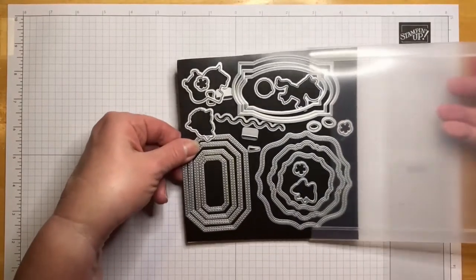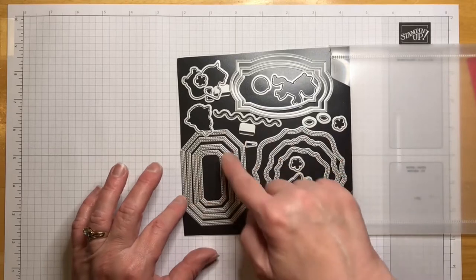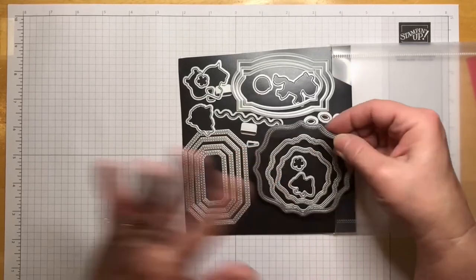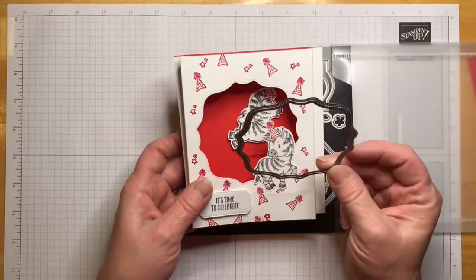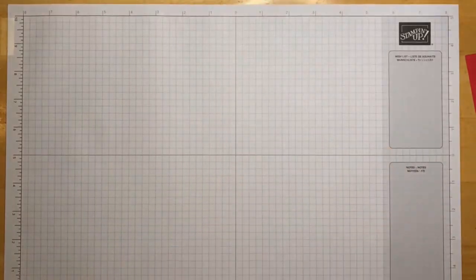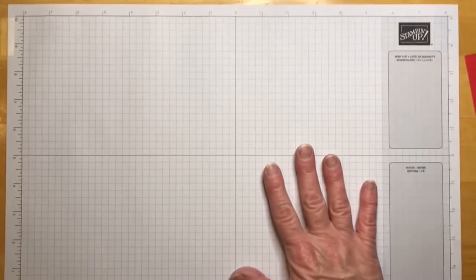Here are those Hippo Happiness dies — look at all of these shapes you can use. You can use them for labels and so many different things. What I used on the zebra card was the largest one. I'm not even sure what shape it is, but it's very cool.